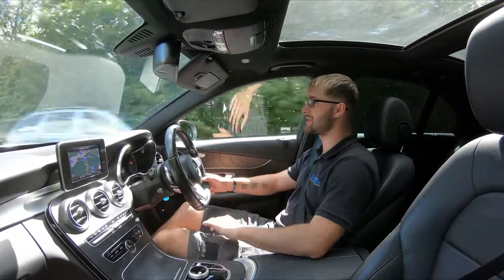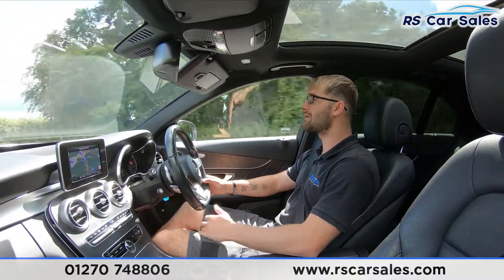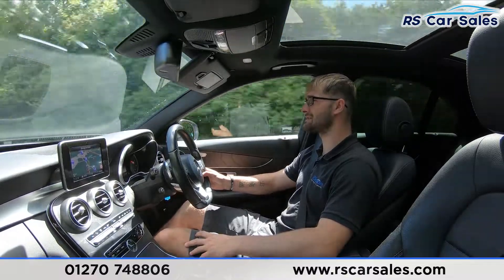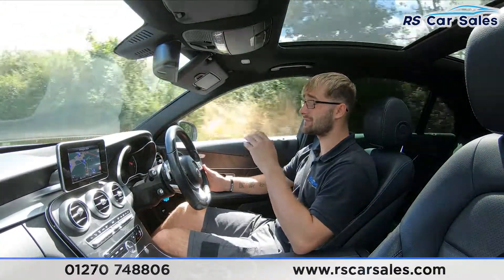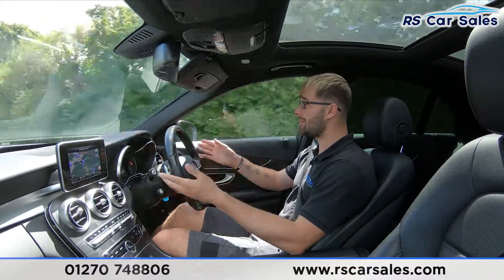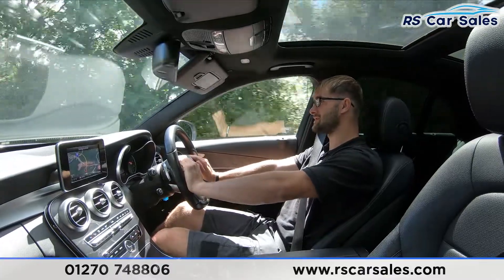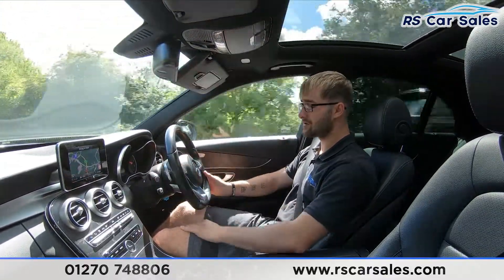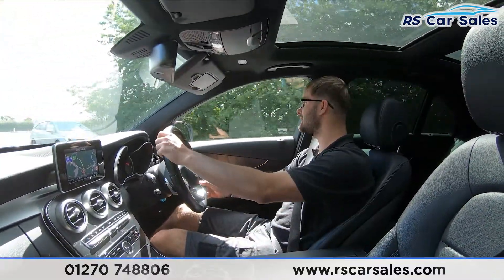This is the video test drive of the Mercedes-Benz C220d AMG Line. The purpose of this test drive is to show that the vehicle drives exactly as you'd expect. As you can see, I'm not fighting with the steering wheel to keep it in a straight line — it's not pulling left or right. The multi-function steering wheel has paddle shifters if you wish to take the car into manual mode, and cruise control and speed limiter stalks are just down here.